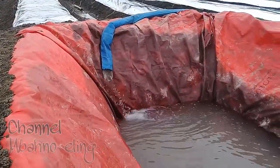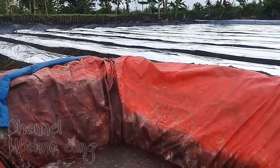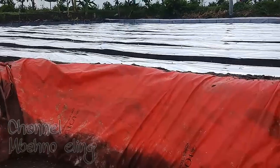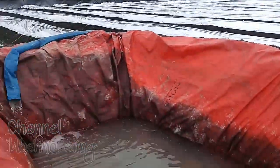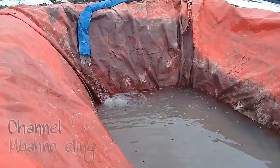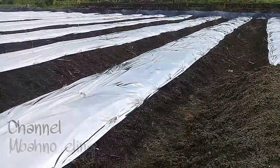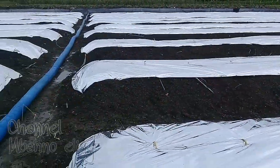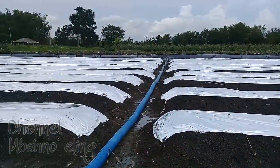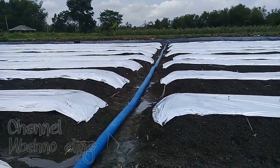Inilah saudaraku, tandon airnya. Kalau di sini ini namanya cover. Saya buat cover seperti ini tentunya untuk memudahkan saya melakukan pemupukan ataupun penyemprotan, jadi harus dibuatkan cover seperti ini. Dan pengambilan airnya itu sangat jauh saudaraku, kira-kira 250 meter di bawah pohon sana.